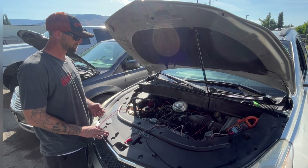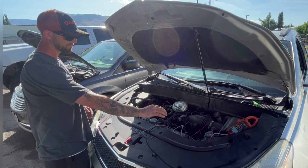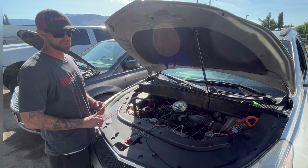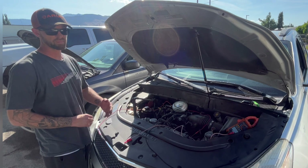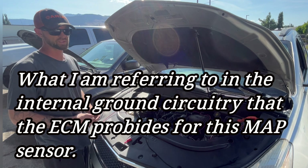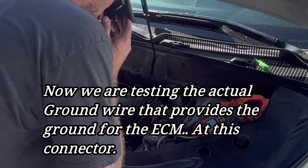That orange-black wire goes from the MAP sensor straight to the ECM, which internally grounds it. It's not looking good for the ECM. I'm going to call it a bad ECM. Another next step is to check the ECM grounds, so let's do that real quick.